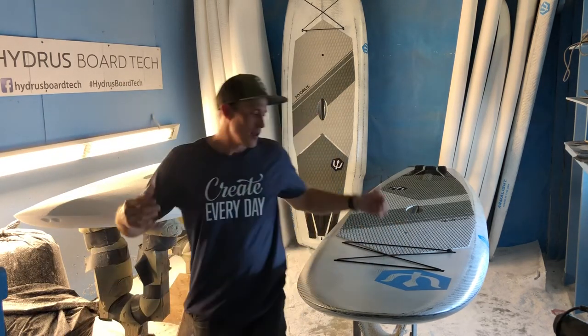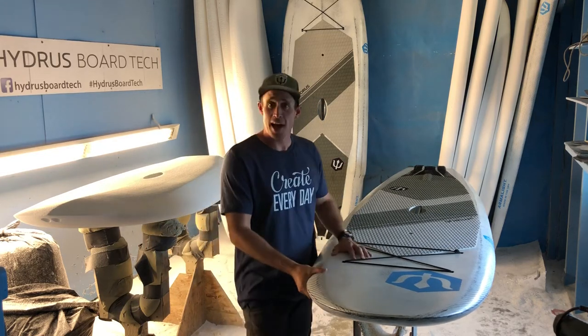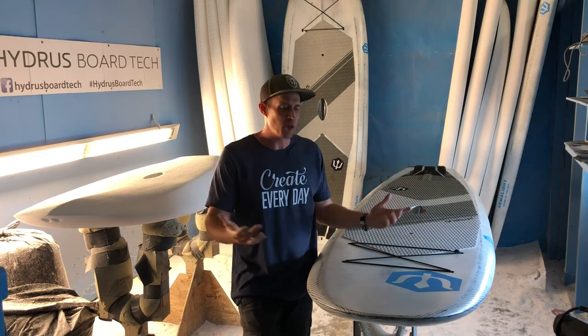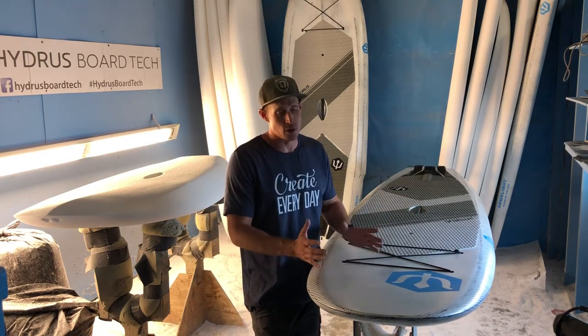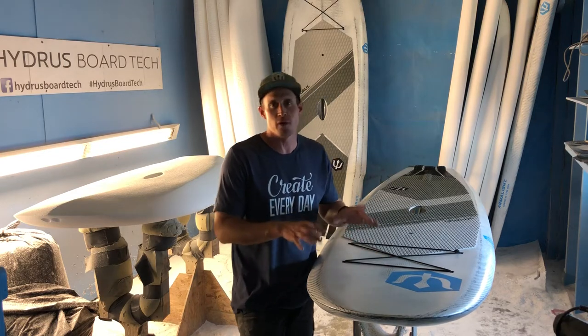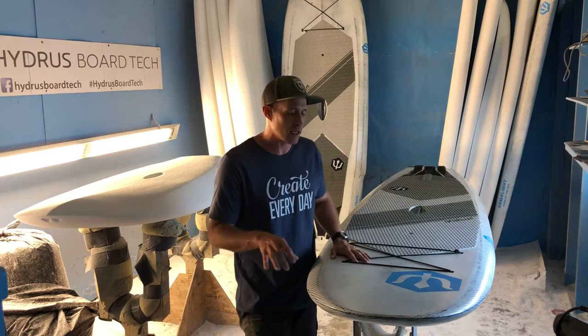Hey guys, Jason here with Hydrus. I've got a brand new S1 stand-up paddleboard here. S1 is sort of a play on the kayak world — C1 style kayaks or canoes were originally designed to be maybe a little bit more versatile, a little bit better at a few things than your normal sit-on-your-butt canoe.